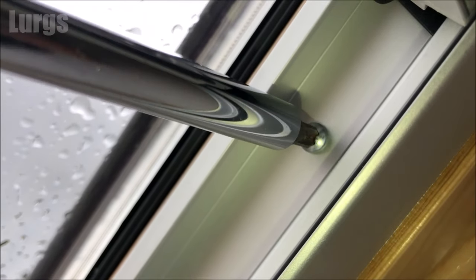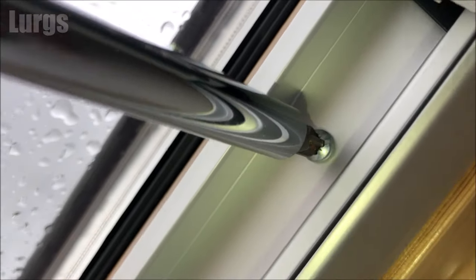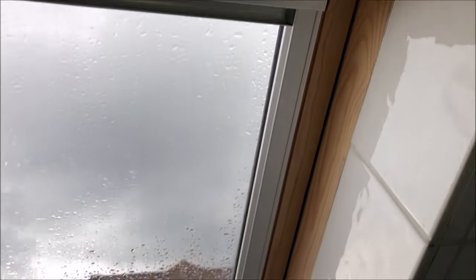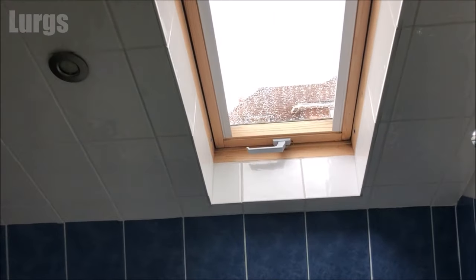Those two screws on the runners are now nice and tight. You need to do exactly the same on the other side — I'm not going to film all of this because it's absolutely identical. This is five minutes later when I've got the left side on as well.